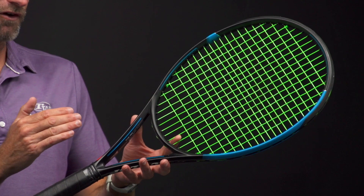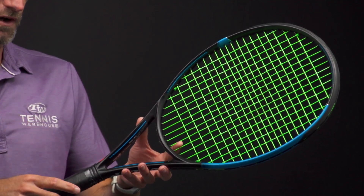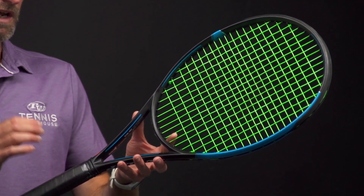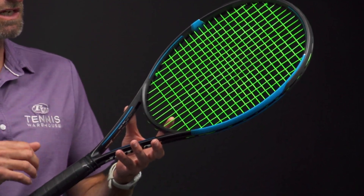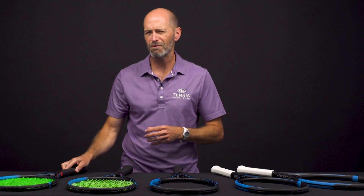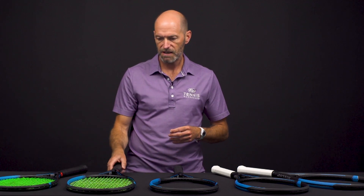So let's have a look at this FX 500 Tour. This one comes in at 11.4 ounces strung. Six points head light, a 318 swing weight, and a 69 RA. This one has a 98 square inch head size and a 16x19 string pattern. Sweet racket — I've hit that one a little bit. I'm injured right now, but right before my injury I was hitting this one and I really enjoyed it out on the court.